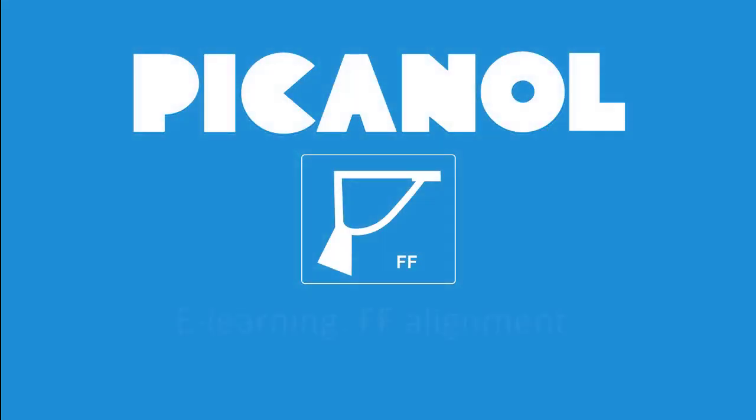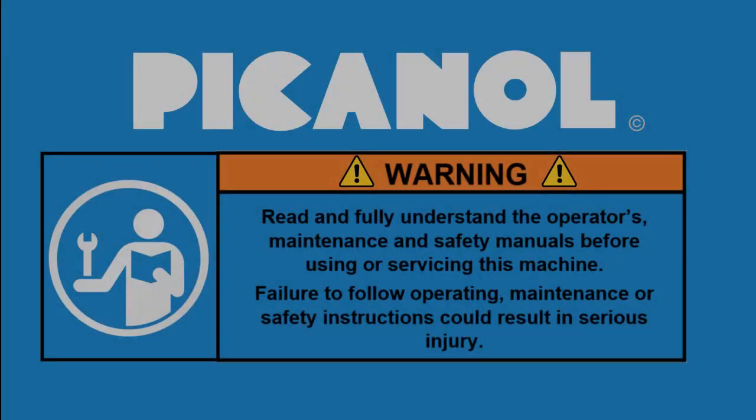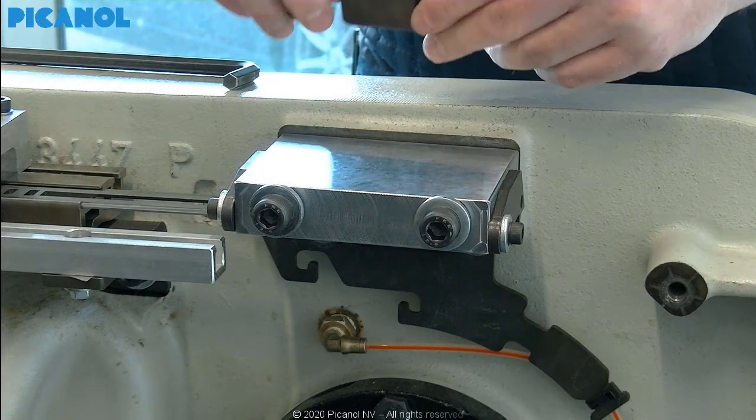Welcome to this e-learning video for the alignment of a free-flight rapier machine. Warning: read and fully understand the operator's maintenance and safety manuals before using or servicing this machine. Failure to follow operating, maintenance, or safety instructions could result in serious injury.